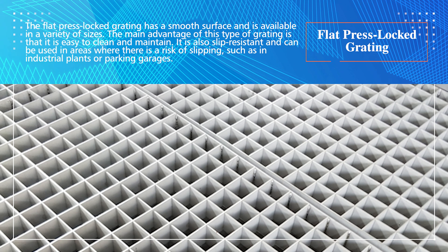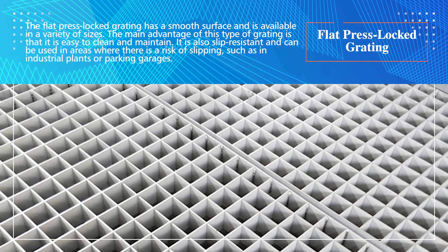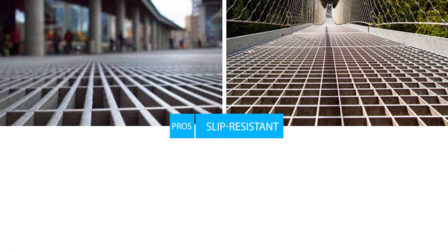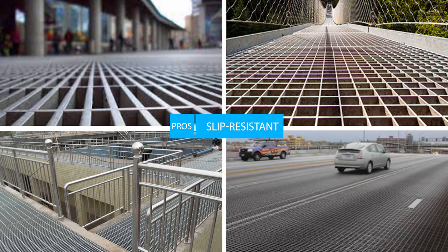Types of press locked steel grating. Flat press locked grating has a smooth surface and is available in a variety of sizes. The main advantage of this type of grating is that it is easy to clean and maintain. It is also slip resistant and can be used in areas where there is a risk of slipping, such as in industrial plants or parking garages.